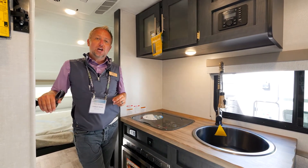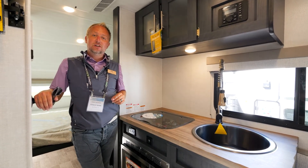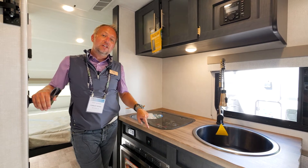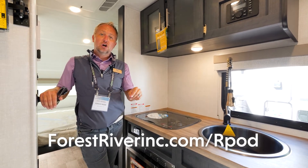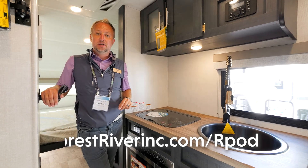I urge you to go check one out — you're not going to be disappointed, and I can't wait to tell you more about it. For more information on the R-Pod 171 in cosmic graphite for 2023, check out forestriverinc.com/R-Pod or visit our social channels for up-to-the-minute updates.